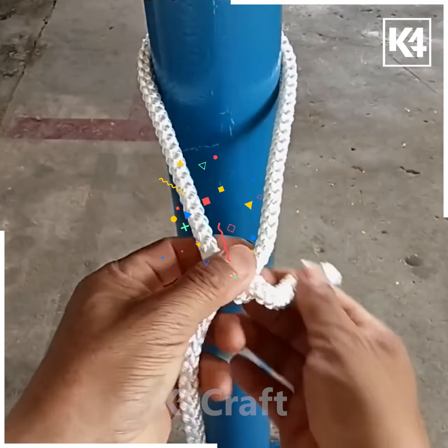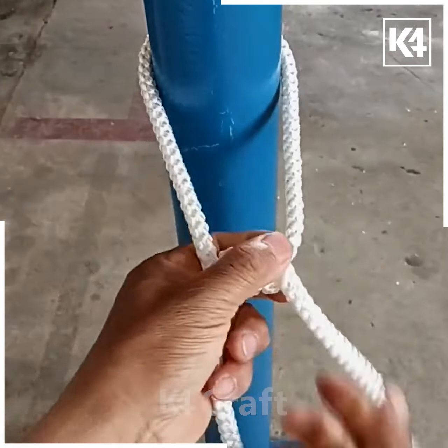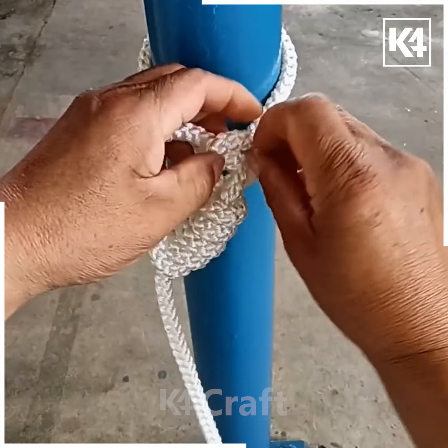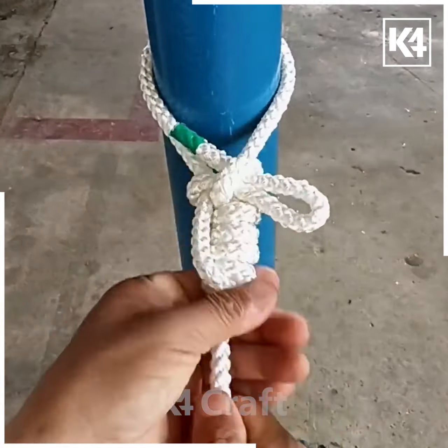Take a rope and wrap it around a cylindrical object. Make a knot shape out of it but do not pull it tight; instead continue to make multiple loops using the same end of it. Bring it through the other side and pull it through, then tighten your knot.